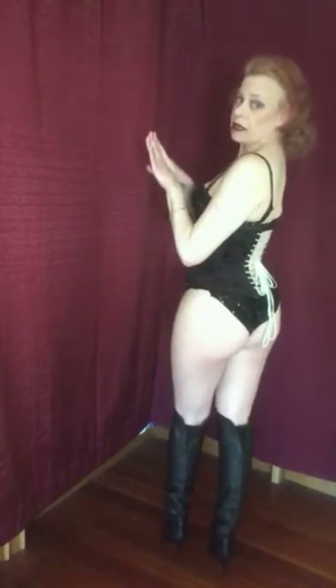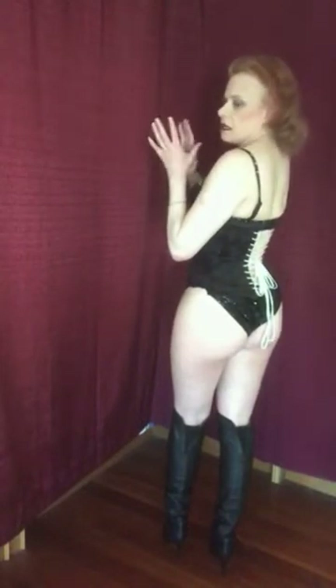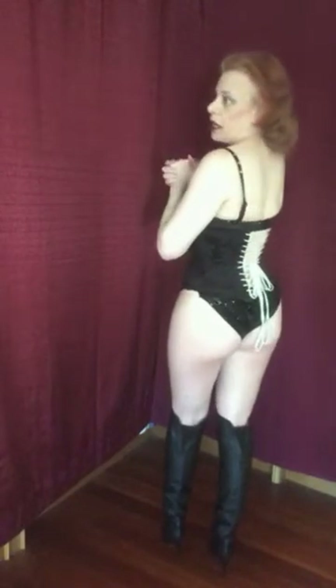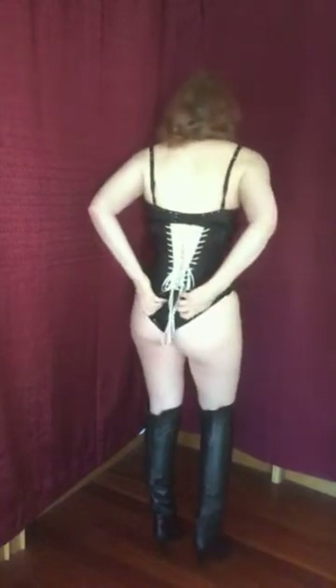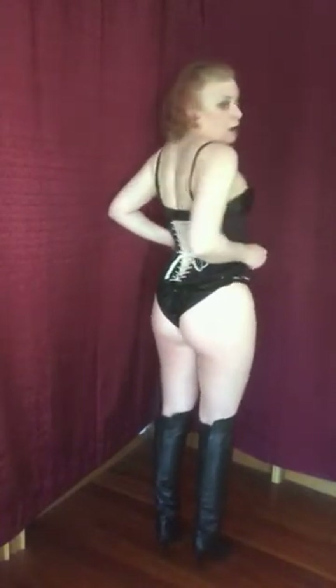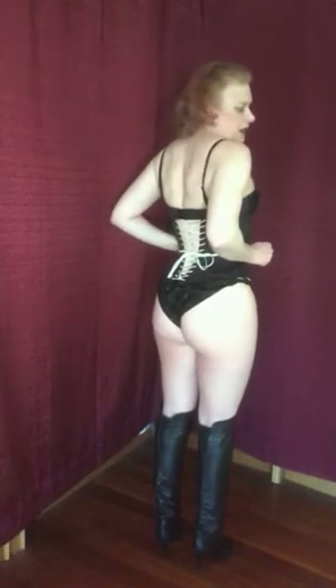That's perfectly normal and exactly what you want. If the sides of your corset meet up in the back, your corset is too big for you. You want to have like a three, four, maybe even five inch gap in the back — it's called spring. I've just tied my corset in a simple bow, not a knot, for ease of untying.